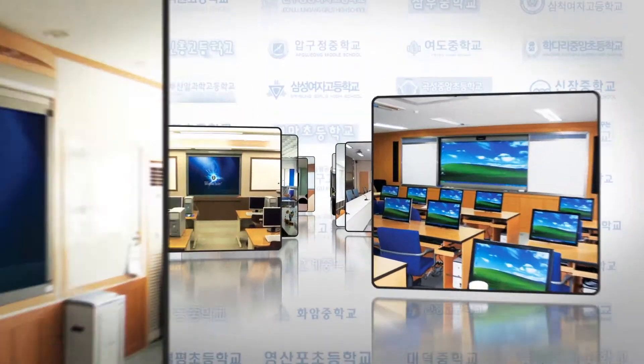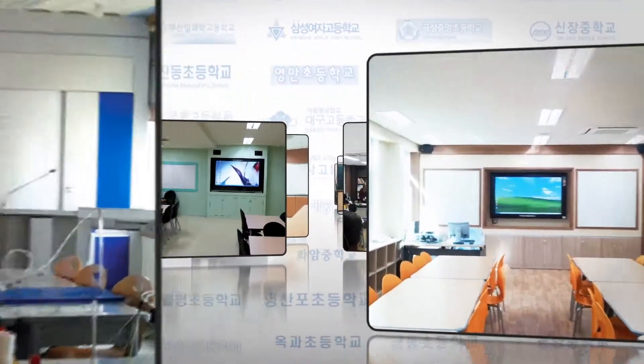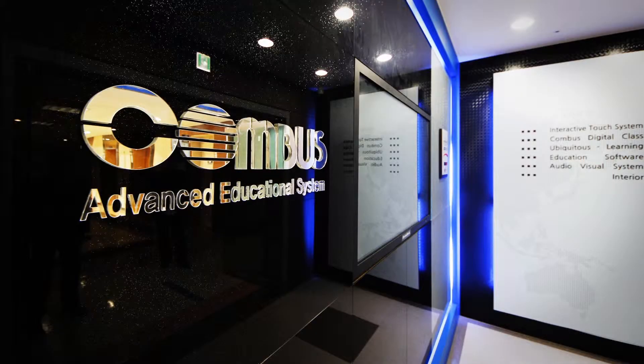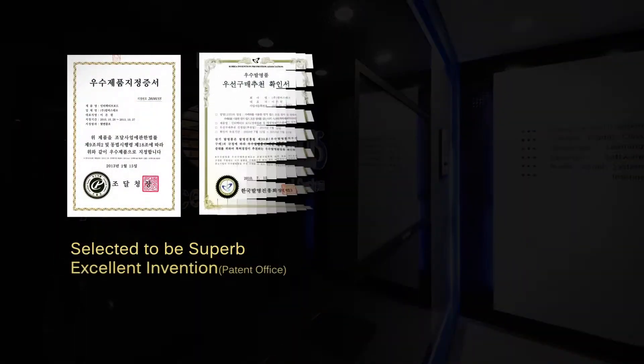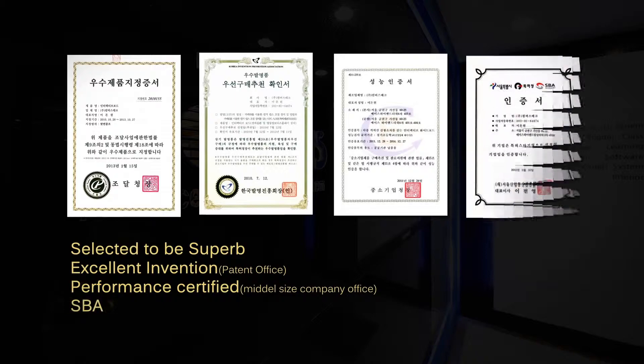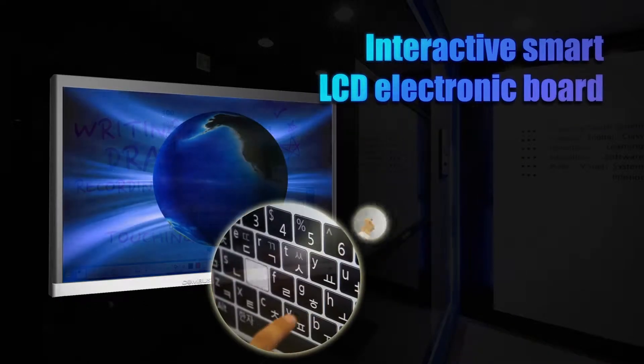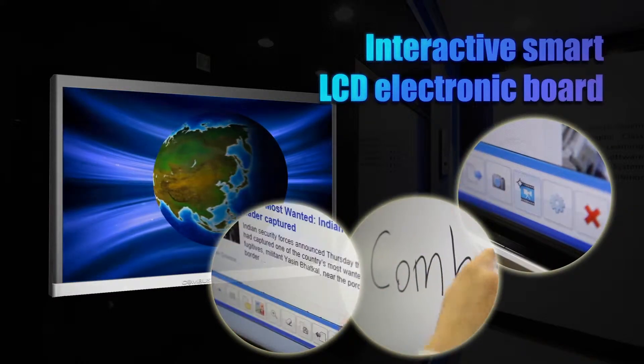For 10 years, in more than 5,000 schools, with over 100,000 teachers, Compass Tech is always at your side. With cumulative cutting-edge touchscreen technology, Compass Tech created a high-resolution interactive smart LCD electronic board that allows you to touch, write, or record with your hands or any tool.